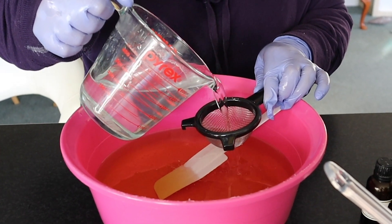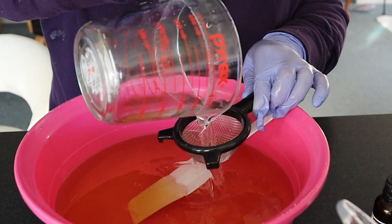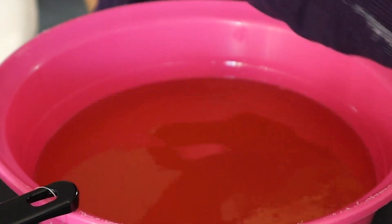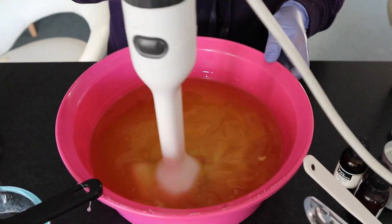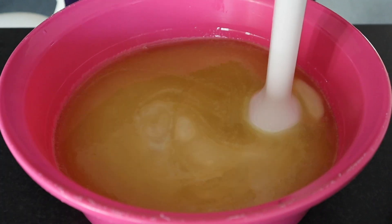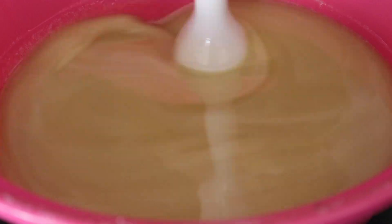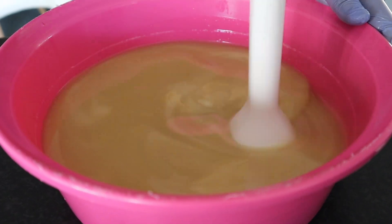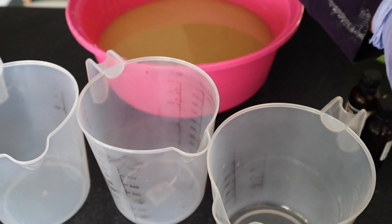Once your lye solution and your oils have reached a similar temperature, you can now pour your lye solution into your oil. We use a little sieve just to make sure that none of the crystals go through, although the mixture is quite well mixed. We are also pouring the lye mix over a spatula just to avoid causing bubbles when the two reach each other. We start mixing a little bit by hand and then grab our stick blender to start the saponification process. That cloudiness in the middle is the saponification reaction happening. I added a little bit of salt to this mix as well, just to make sure that it was extra hard - but that's completely optional, about a teaspoon.